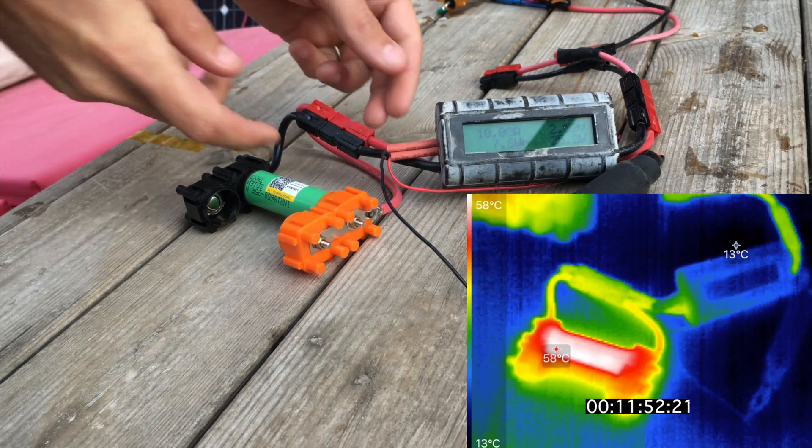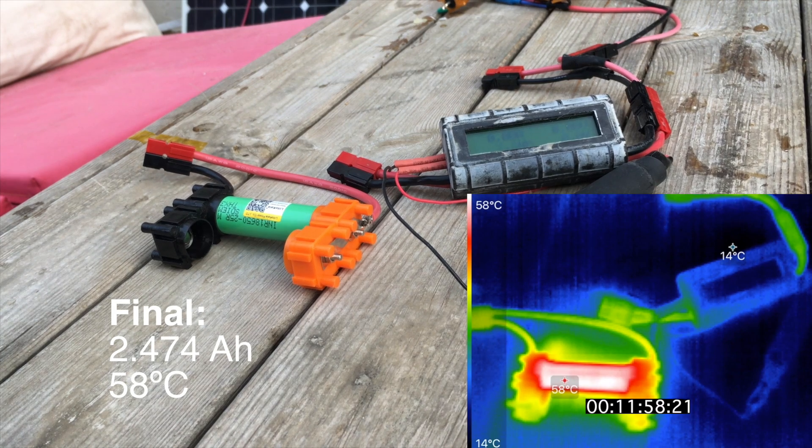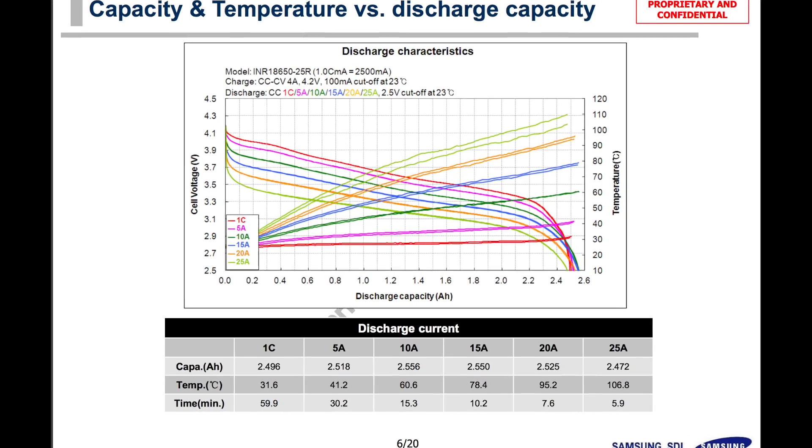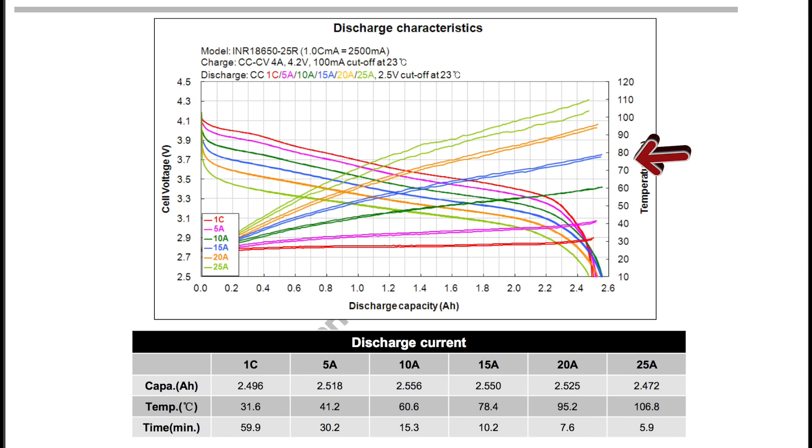We're right at the end of the discharge now. I'll cut it off at 2.5 volts, which is the absolute minimum for these cells. We reached 2.474 amp hours with a final temperature of 58 degrees C. Consulting published data for genuine Samsung 25R cells, the blue line is temperature for a 15-amp continuous discharge, and the green line is 10-amp continuous. Our discharge averaged approximately 12 to 12.5 amps, so we should fall between those two lines — around 65 or 66 degrees C. However, that reference test was at 23°C, and our test was at about 14–15°C, so our final temperature of 58°C actually fits quite well with the published data.